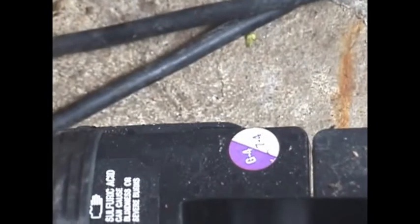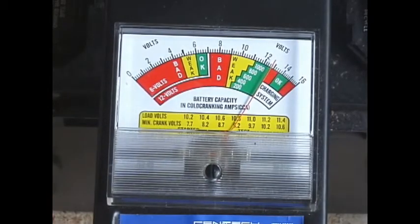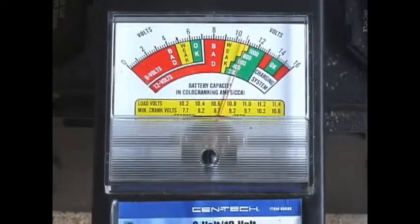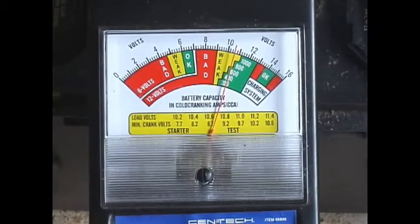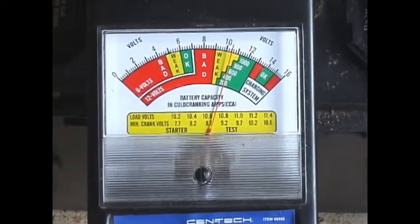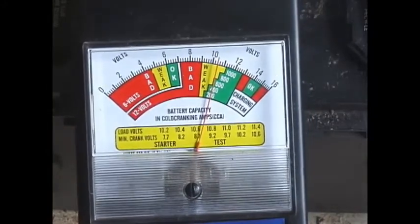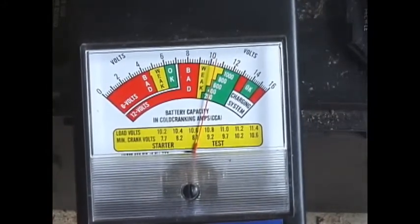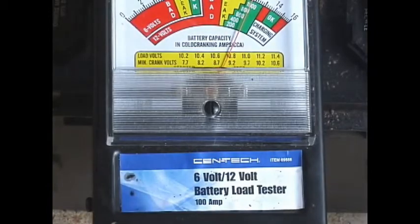That is good. This 2004 battery is currently at about 1280 on the hydrometer right at the load tester. You can see it's running at about 800, taking some of the surface charge and dropping, but it is sticking at about above 600. So that battery is good.